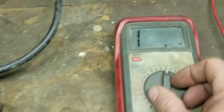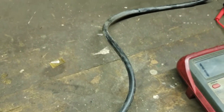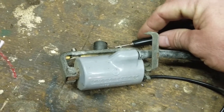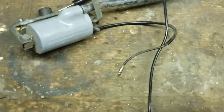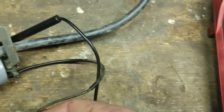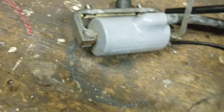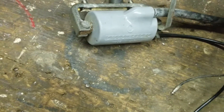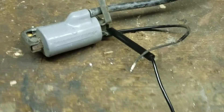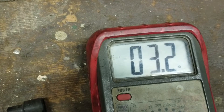Real simple to do. We're going to put this on to 200 ohms, and you want it under 5 ohms. So I'm going to hook up the ground on there and take the red one. It doesn't matter which way you go on this. I'm reading 3.3. So this is good.